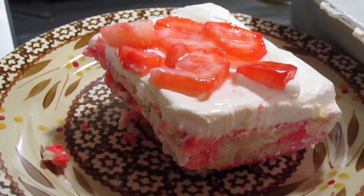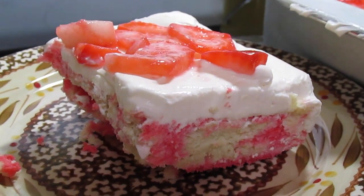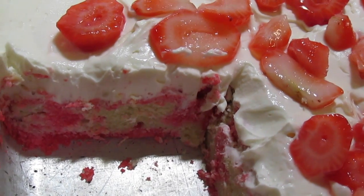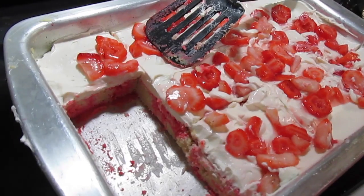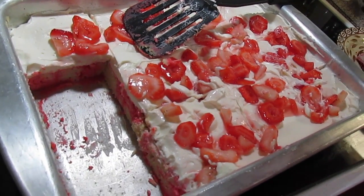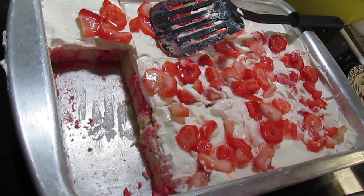There you have it — strawberry shortcake poke cake! You can see where the jello soaked into the cake, you can see it better on the side of the pan. And you don't have to make this frosting — if that's too much for you, just top it with some sweetened whipped cream or Cool Whip. Your cake has to be stored in the refrigerator because of the frosting, or if you put Cool Whip on top, it has to stay in the fridge.